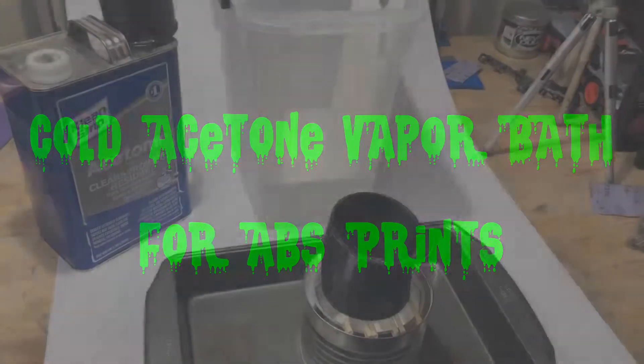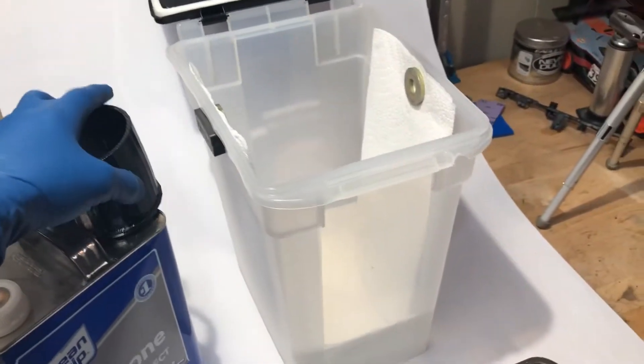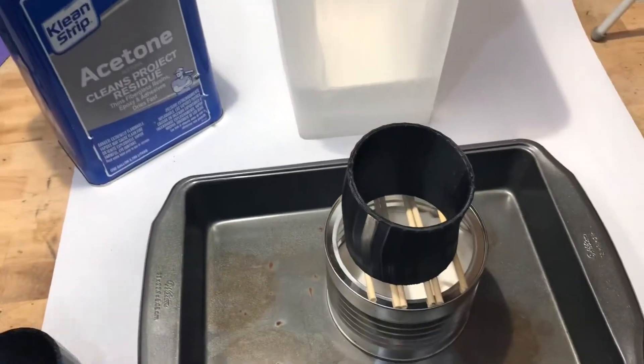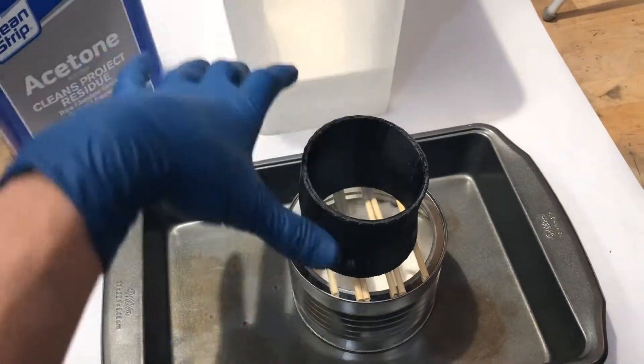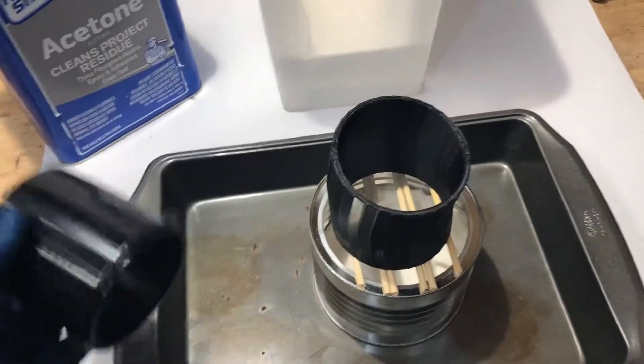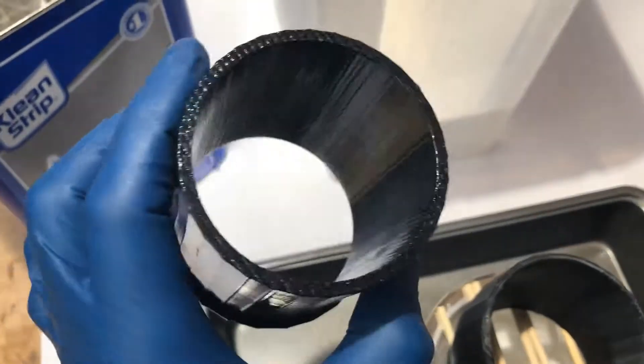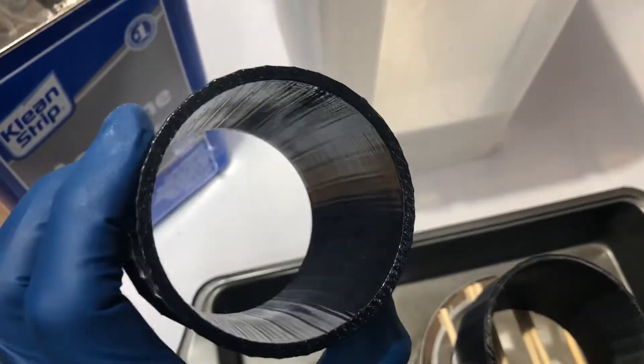Alright guys, this is my second attempt at a cold acetone vapor bath to smooth some 3D printing that I've been doing. The first one, I just did the upside-down glass jar with paper towels around the jar to seal it in, and I had the part set up on a pedestal. It did a pretty good job, but it didn't smooth the inside as much as I wanted to.